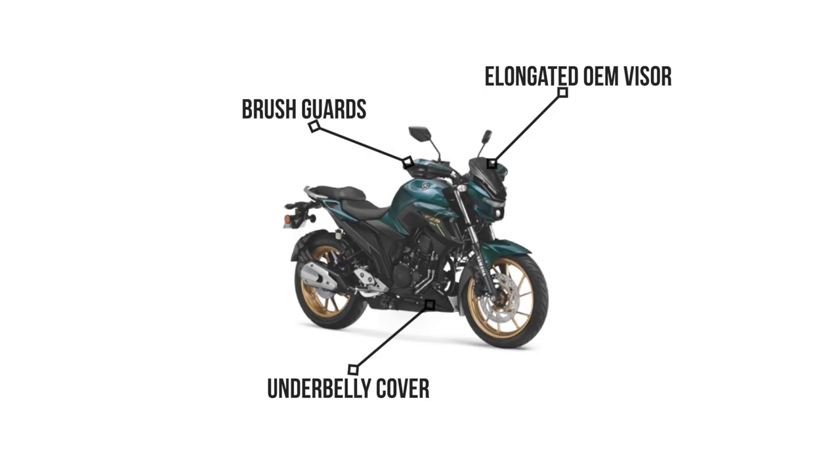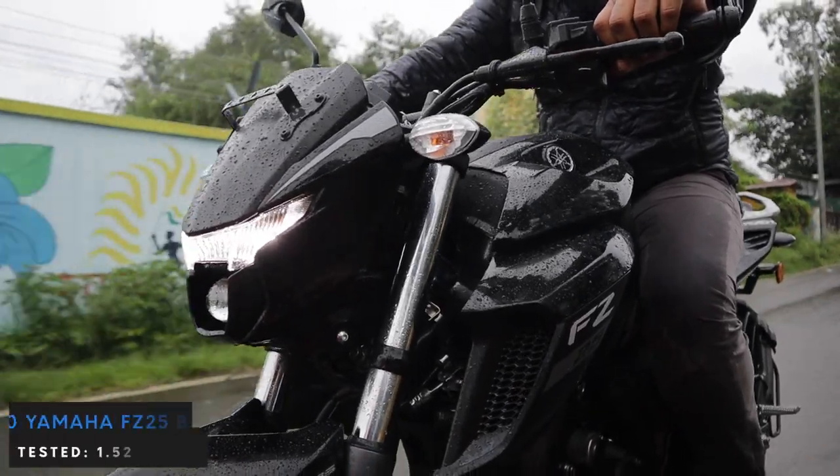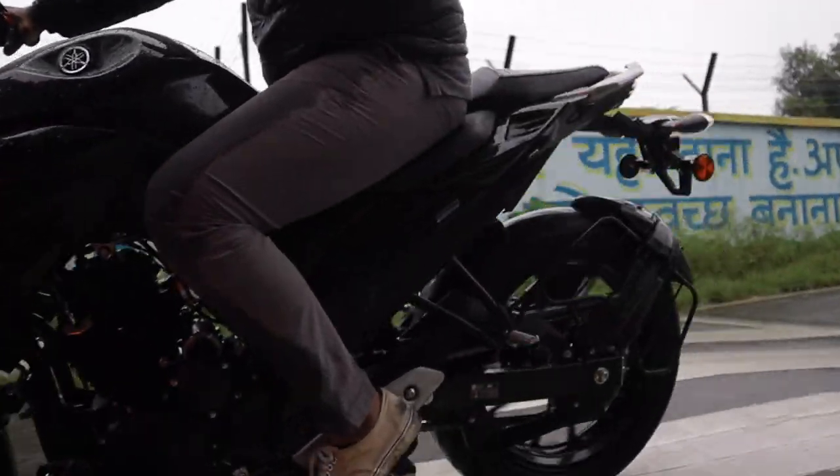You now also get some OEM accessories for the FZ25 like brush guards and an elongated visor. The suspension is now a 7-step adjustable unit, and the brakes are now 282mm in the front and 220mm in the rear, accompanied by a dual-channel ABS system.